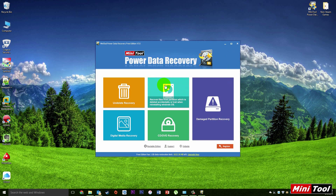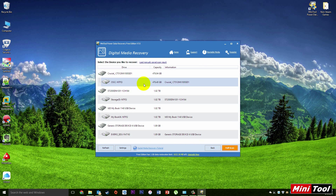This is the new Power Data Recovery. I'm going to try to recover some images from a memory stick. The free edition only allows you to recover up to one gig of data, so we're going to select the digital media recovery as we're recovering from an SD card.